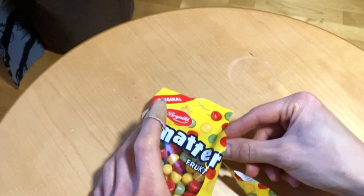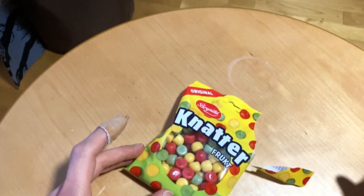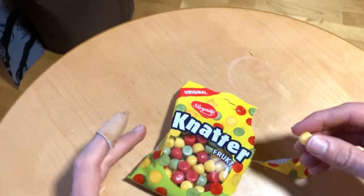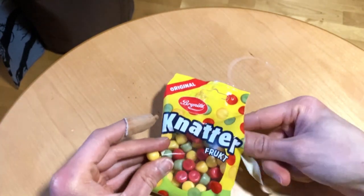Yeah, and the same owner who's making these are also making those — not the frutti, I think they are called. And those are quite good. So, four flavors here.